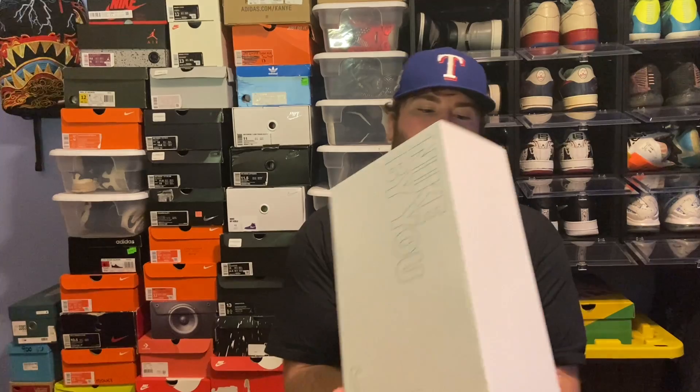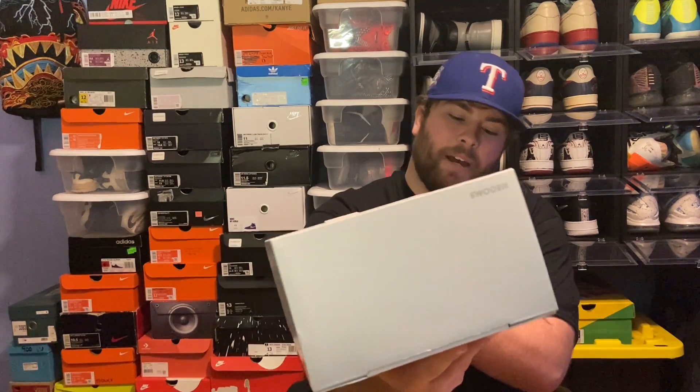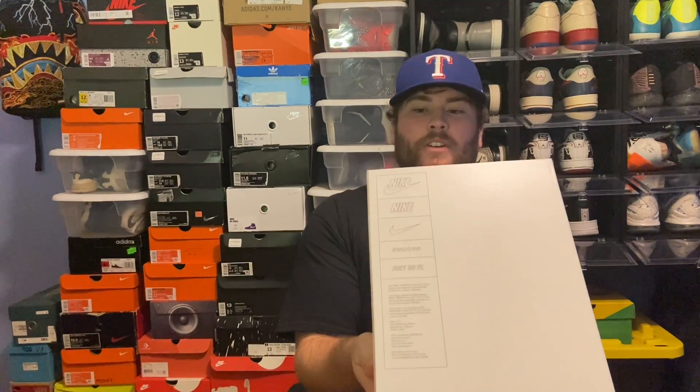The boxes are definitely a lot cooler than what they used to be back then. Let's get right into the shoe and the box. As you can see, it's just a white box with a slide front. It says 'Nike By You' on the front with a swoosh, 'swoosh' on the back, a little trademark logo, and then a bunch of logos on the bottom.